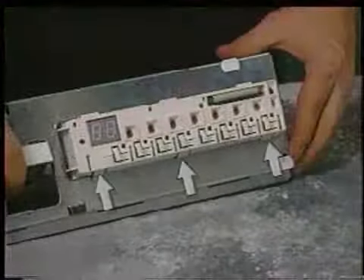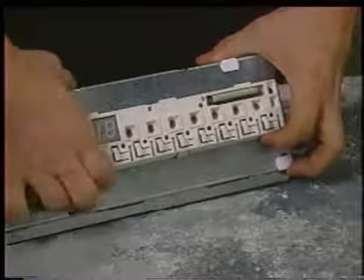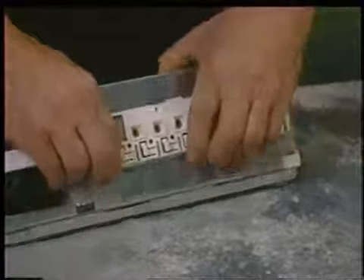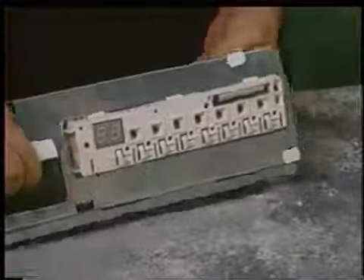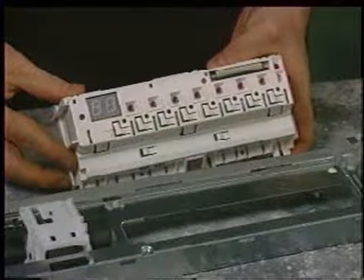To remove the control unit, press in on the three positioning tabs and bring the control unit down and out from the frame. Please note, after you install the new control unit and power has been restored to the dishwasher, the control unit must be reset by pressing the two appropriate program cancellation buttons.